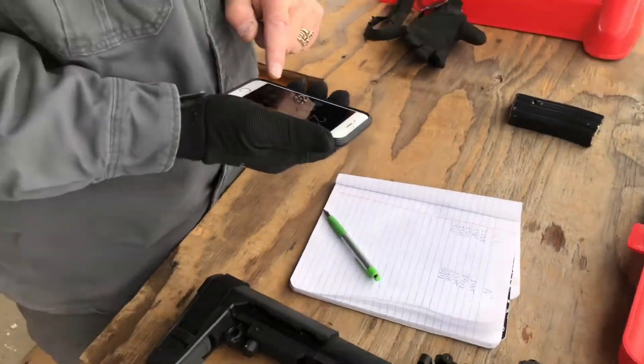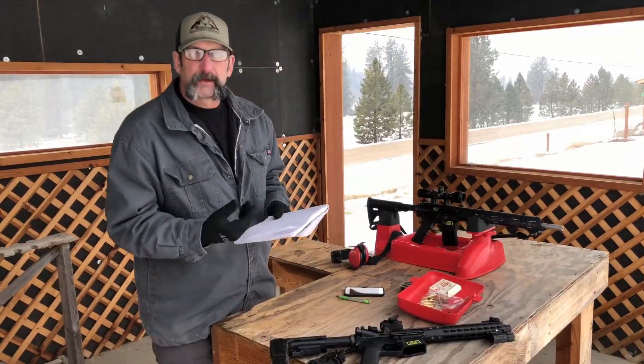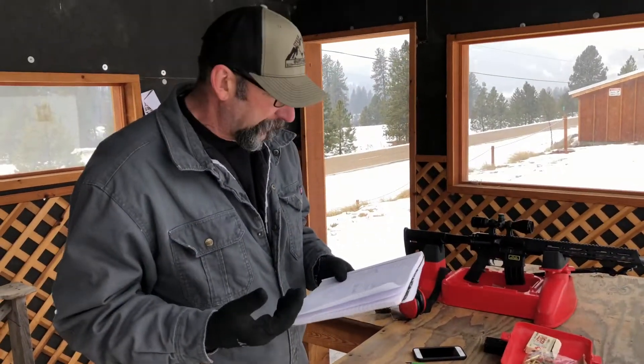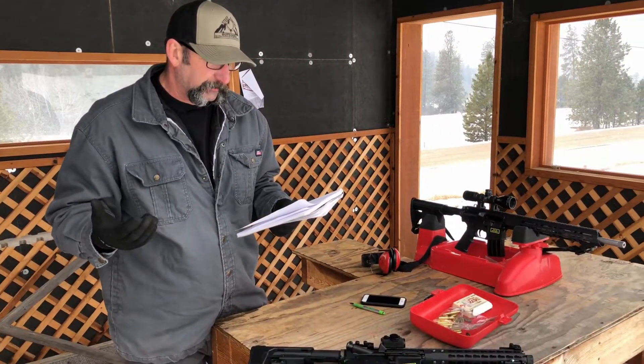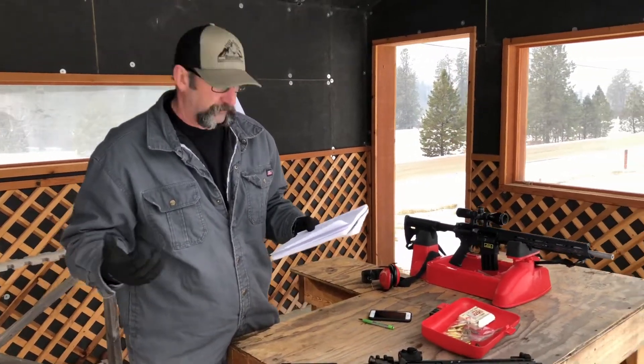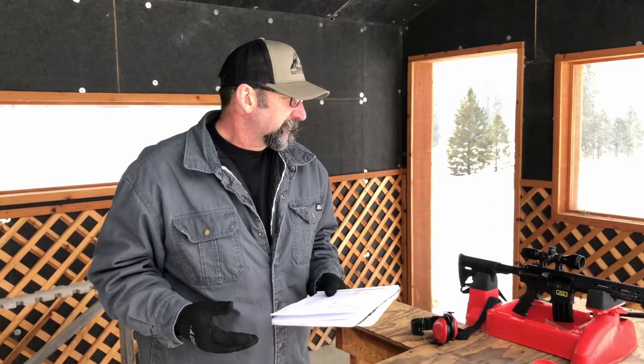With all velocities recorded, here are the averages: the 10.5-inch barrel averaged 2199 feet per second — we'll call that 2200 — and the 16-inch barrel averaged 2398, so we'll call that 2400. That's exactly 200 feet per second difference across 5.5 inches of barrel, which works out to 36 feet per second per inch. That's right in the typical 25 to 50 fps-per-inch range depending on the gun and caliber. We picked up a couple hundred feet per second, which is definitely worthwhile.